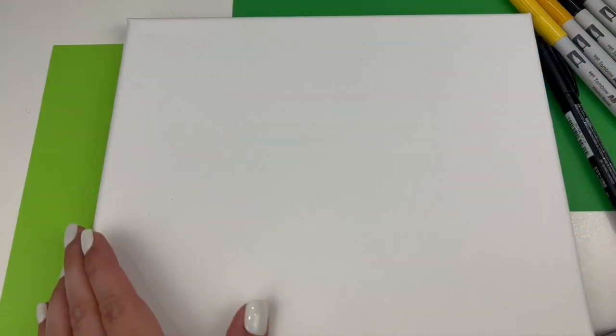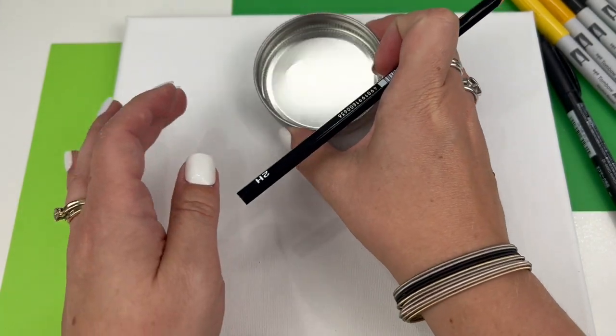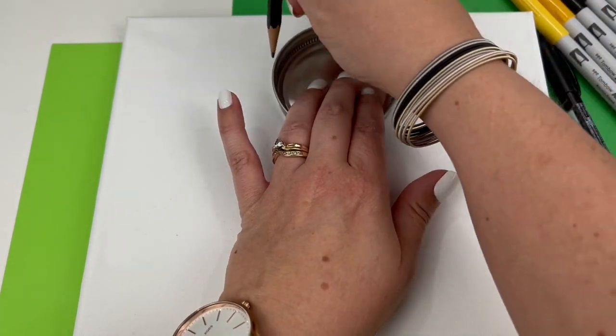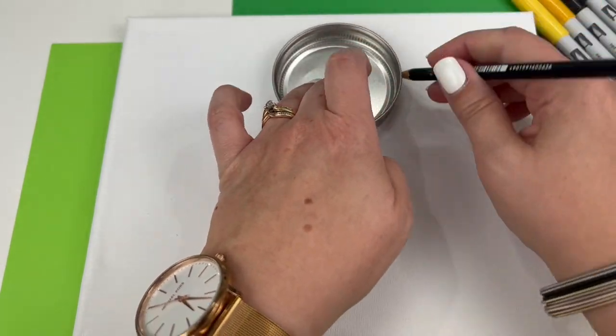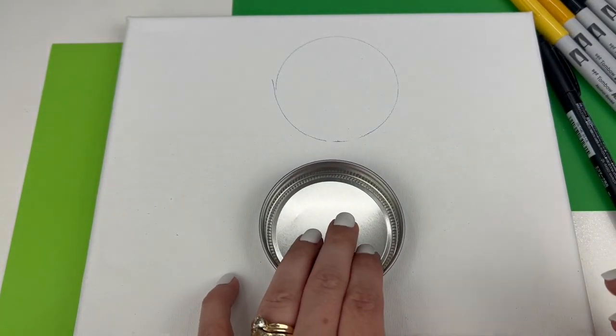Once you've gathered your supplies, let's get started. The first step is to create circles for our emoji faces. I'm using the lid of a mason jar — I'm going to start off in the center of my top row and gently trace the shape, then do one underneath in the center of my bottom row, then work my way out to the sides.